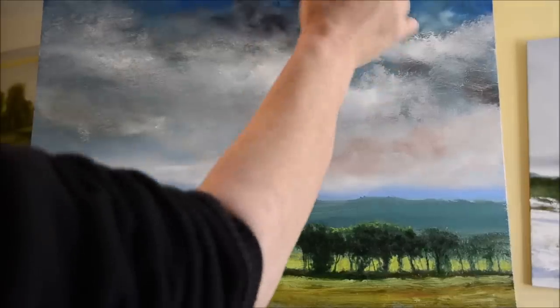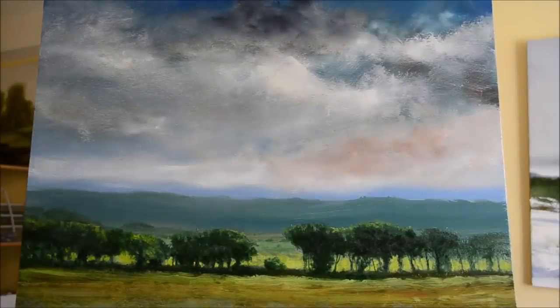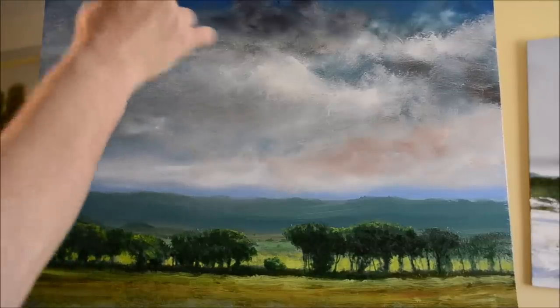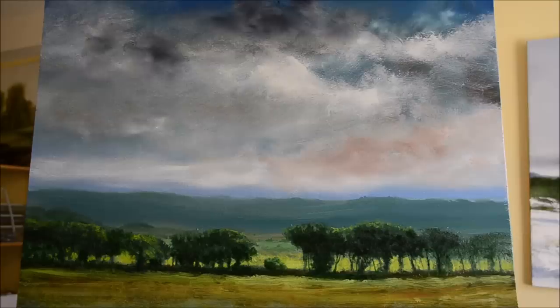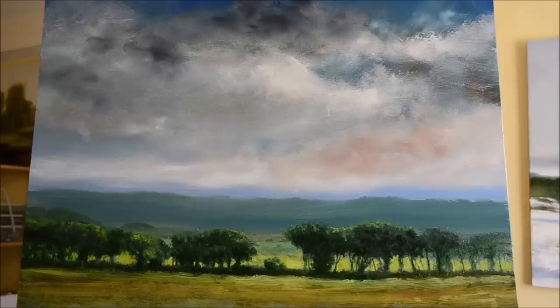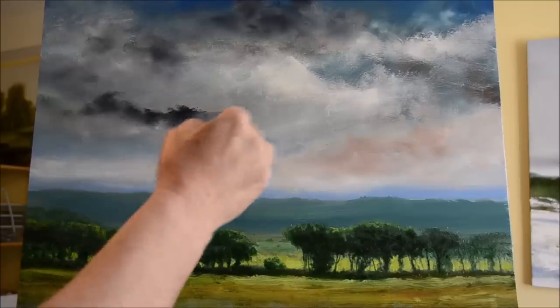I wish I could understand what it is about stormy skies — I mentioned this in my last video, but I'm sort of drawn to storms. I totally understand those people in America called storm chasers. Something I wouldn't mind trying just for the experience, even though it's probably incredibly dangerous. A sky in a painting can make or break it — a flat sky can sometimes work, but I just love storms.